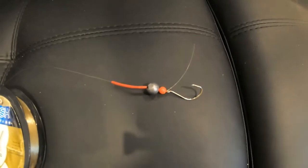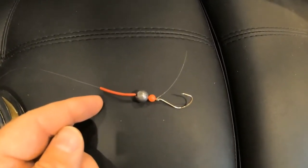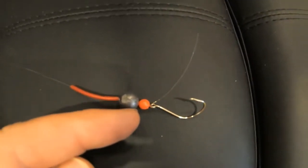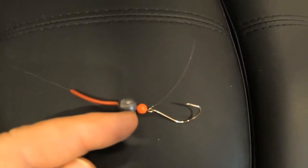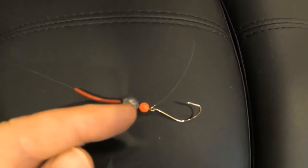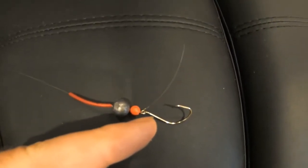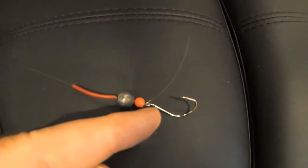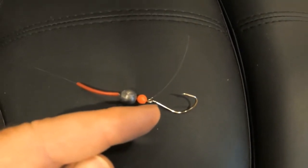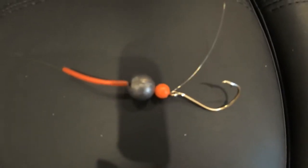This is a saltwater bream rig. I've got a red plastic tube at the top, a number two ball sinker in the middle, and a red bead which is above a double locked blood knot. The bead stops the sinker from hitting and weakening the knot, and then we've got a suicide hook — a special hook that catches more bream because of its shape.